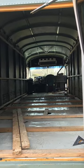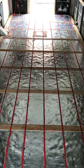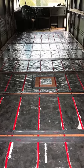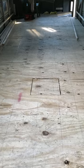Next, we started putting in the subfloor, which also meant installing the tubing for our heated floor, which is how we plan to heat the bus since it's the most efficient way to heat a space and obviously super cozy on our feet.